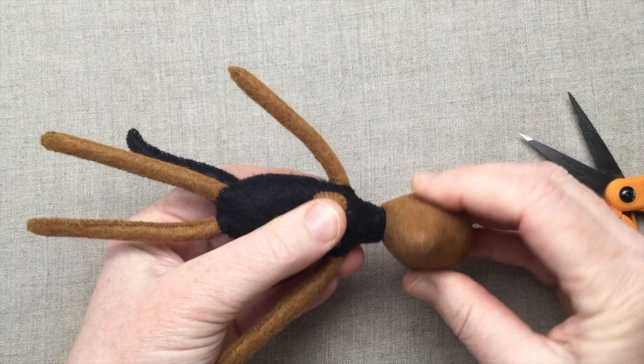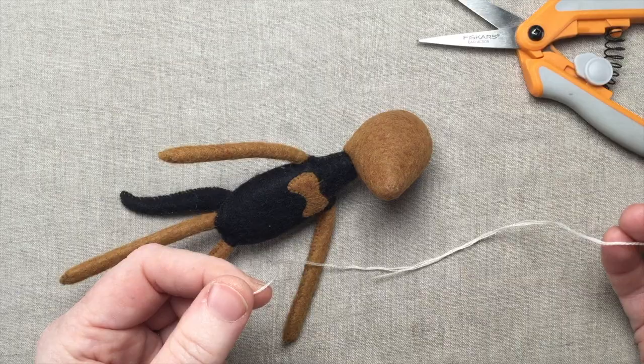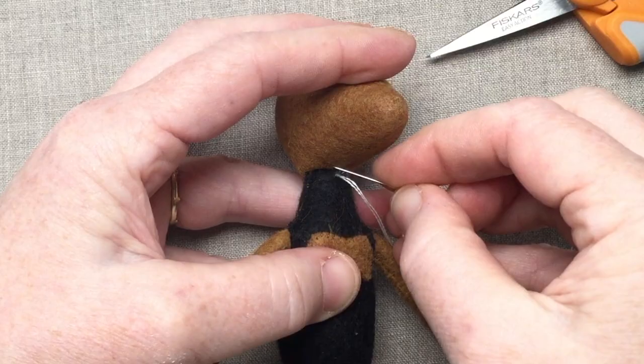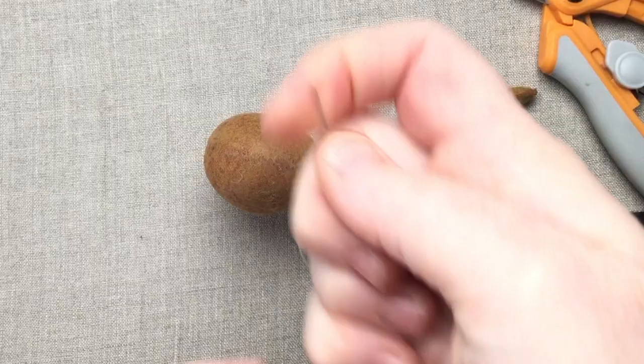To attach the head I'm using two strands of thread — demonstrating with white again for visibility, but you can use black or your body color. Use a blind stitch as we did on the tail, and refer back to that illustration if you need to. I suggest going twice around here again for strength.